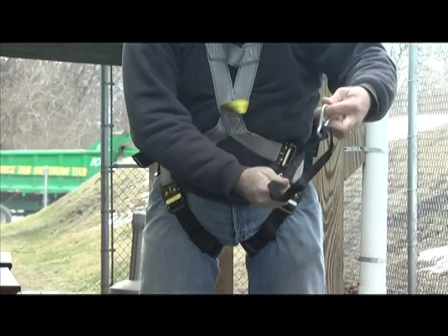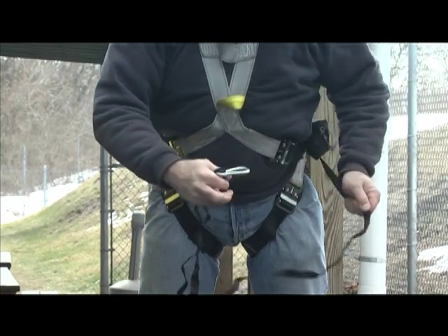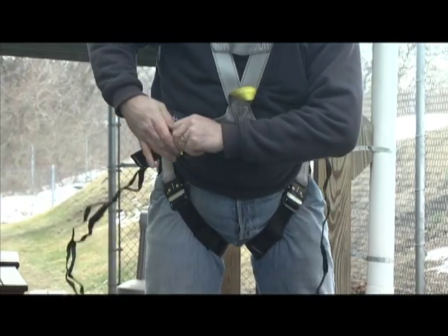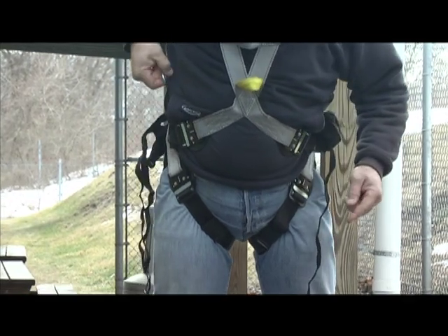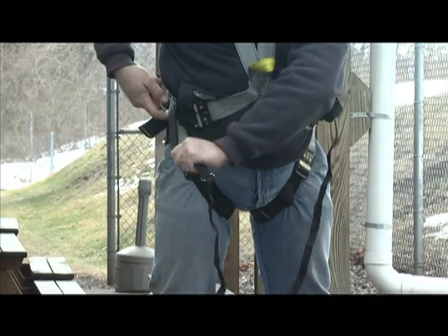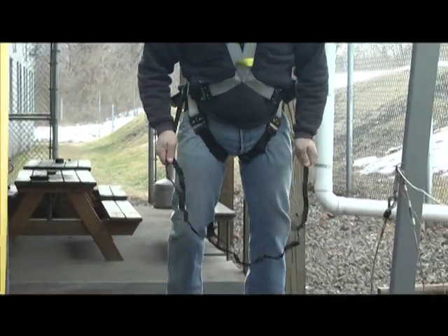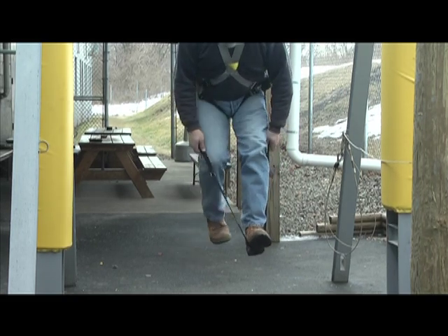To use the buck step when in the suspended position, open the containment pack and deploy the snap and all webbing. Pass the snap between your body and the inside of the leg strap on the opposite side. Attach the snap back onto the buck step webbing, ensuring the gate is closed. Step into the webbing one foot at a time, then straighten your legs to relieve pressure from the harness leg straps.